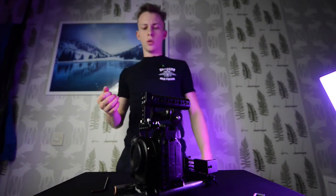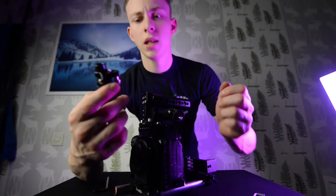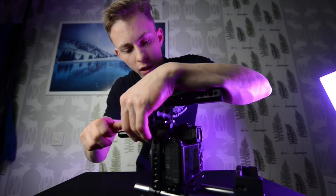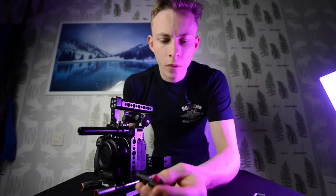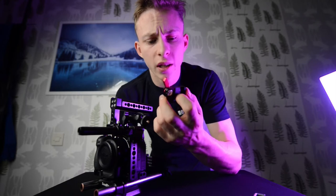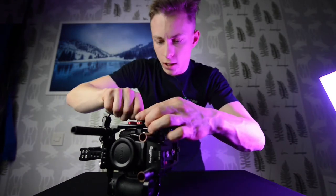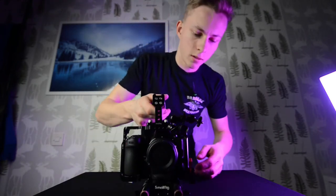Next step is to mount something for our follow focus. This part came with the mattbox that I own — I almost threw it away until I realized I could use it as a top rail. For our follow focus, we're gonna mount this little base plate for the Tilta Nucleus Nano. We put the camera to the side, slide this over here — boom, fantastic, done.